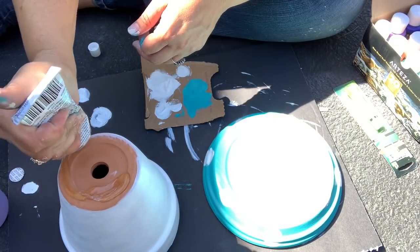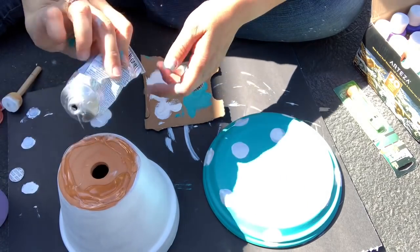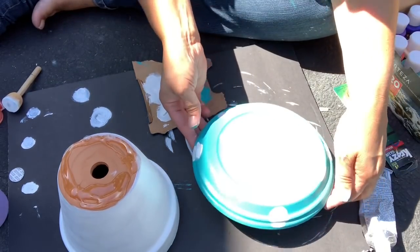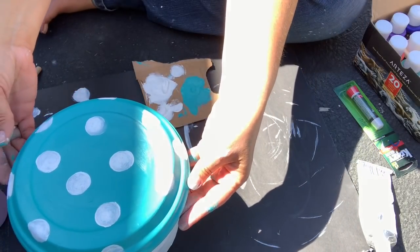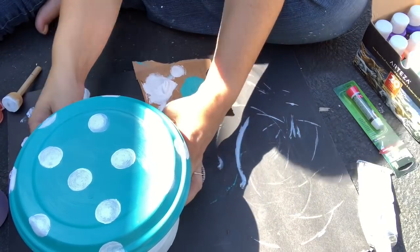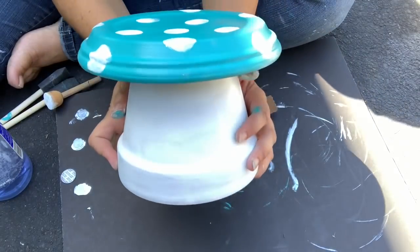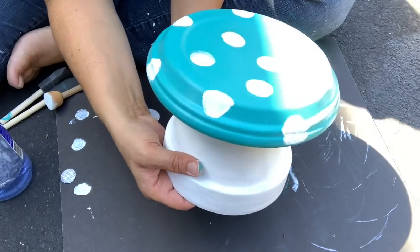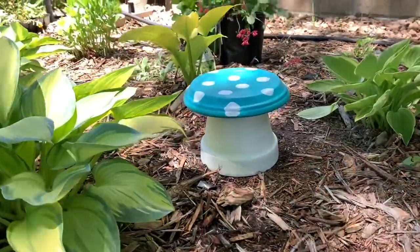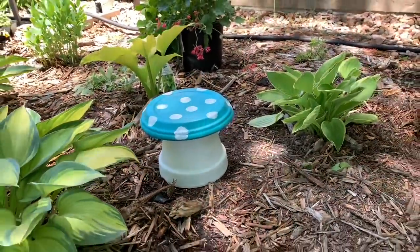Once that was all done, all that was left was to glue the mushroom top to the mushroom base. That's where I pulled out my E6000. You'll notice I did not paint either surface that was going to be touching, because sometimes paint impedes the adhesion of glue. So I left the bottom of the pot unpainted as well as the bottom of the little saucer. I put my E6000 on and just centered it, then set it aside to dry. Because this is outdoor paint, there are no extra steps — I didn't need to coat it with anything. I just put it in my garden. Here's how it looks — I think it's adorable. I might make more in other colors now that I have all these paints.